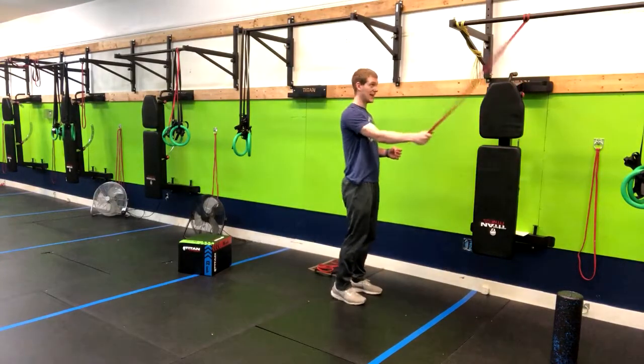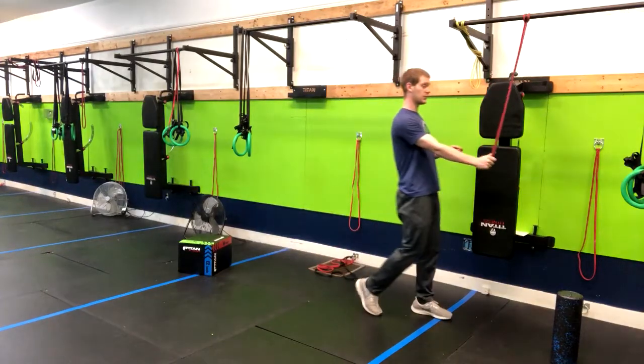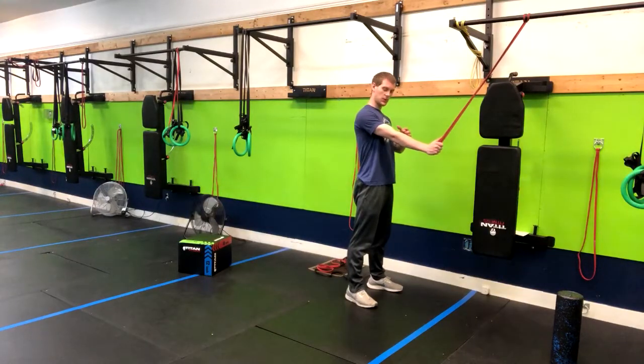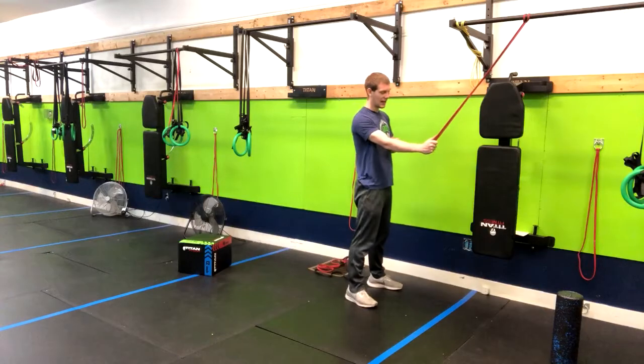The key here is having a band set up above you — it can be directly straight down or a little bit at an angle. Throughout this movement, the key is to not bend your elbow. You're going to notice it's going to want to bend, but even a millimeter of bend and your triceps are going to compensate.